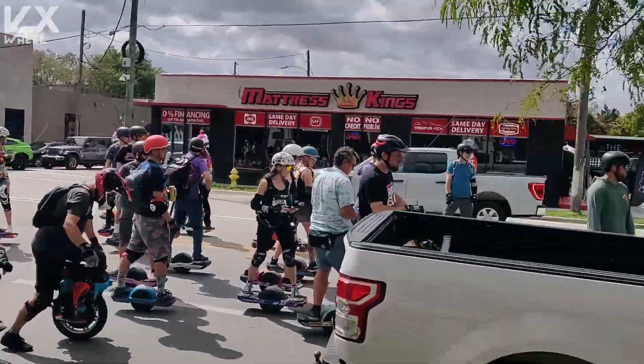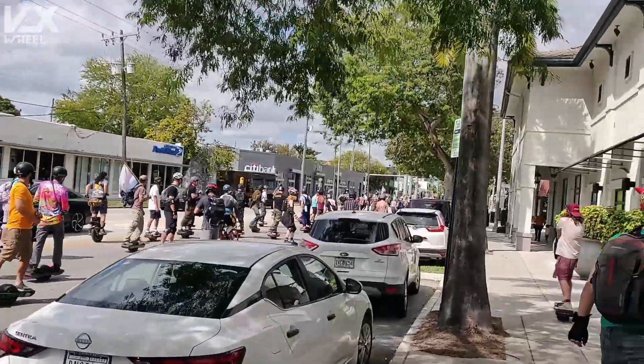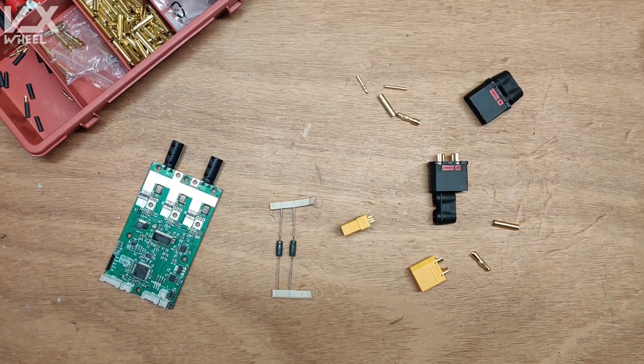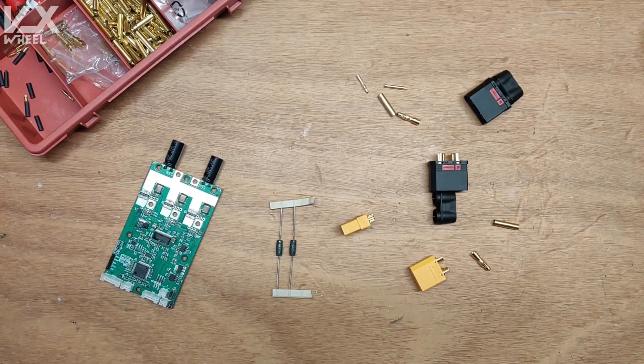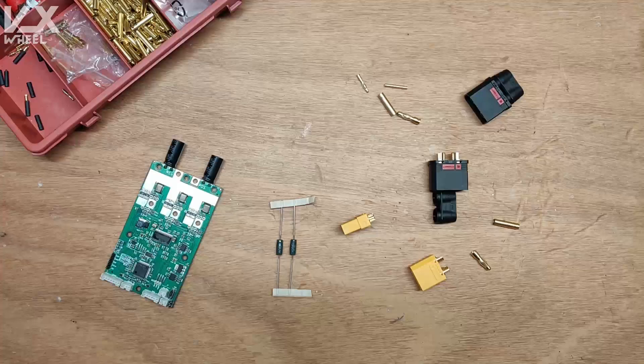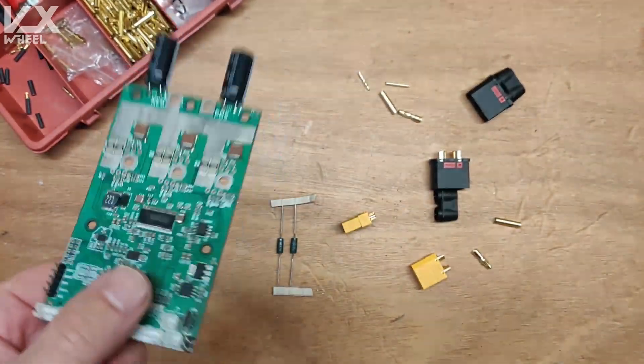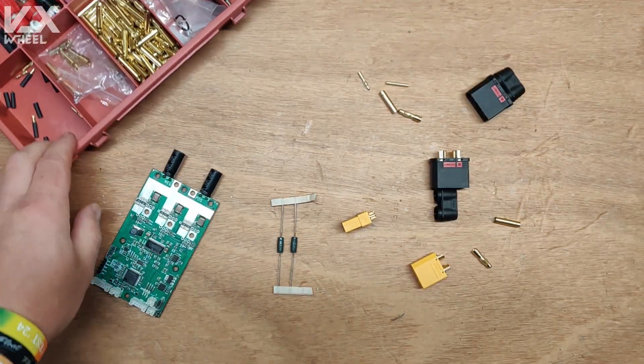Welcome back to the channel. Today we're going to talk about another topic that people ask me about frequently and I think I didn't cover it yet in any of my videos. It's about the anti-spark connectors used to power VESCs. This is the old chip walker — I only have this one on my desk right now, all the others are in the boards.